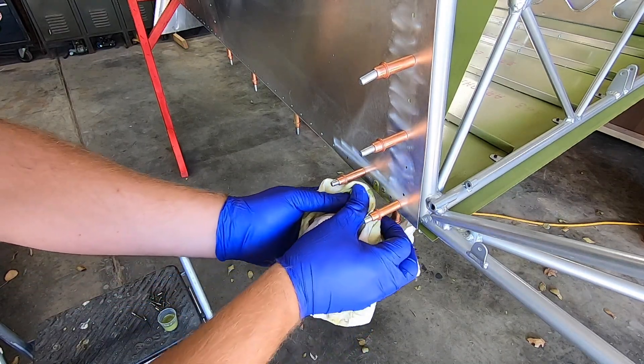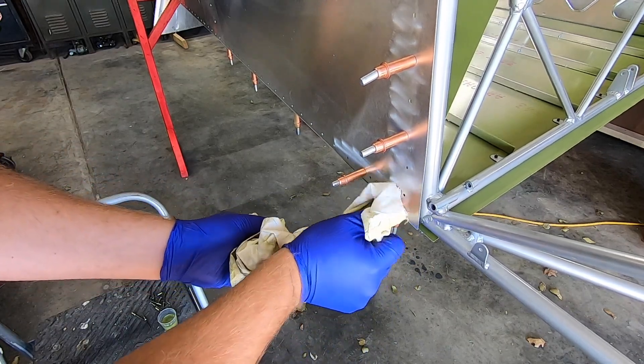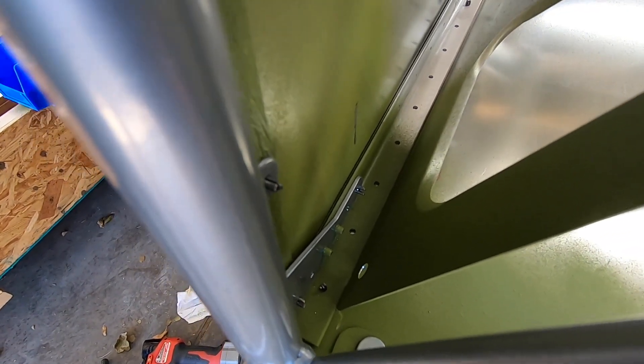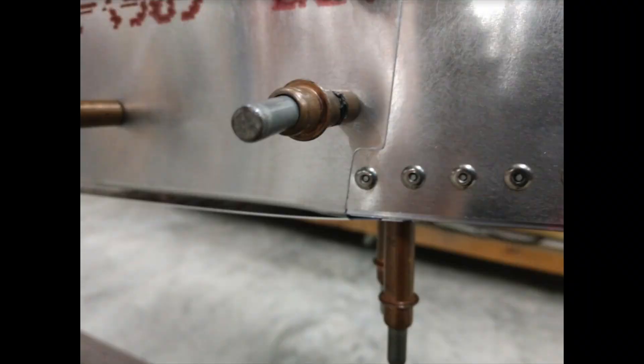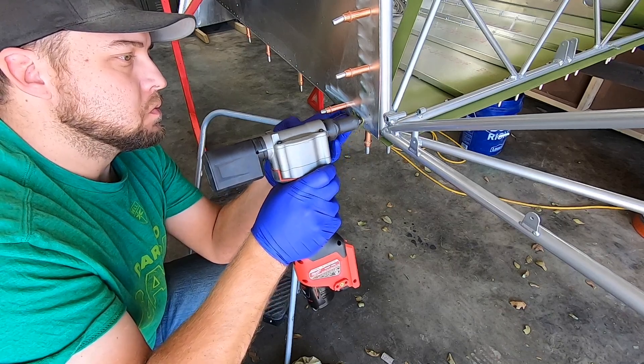Only the lower longerons can be riveted at this time since the upper skins overlap at the middle one. You'll also see I left out the most forward fastener. I now know that the next forward skin piece gets trimmed around that rivet, but at the time I wasn't sure and I decided to leave it out and research it a bit more.